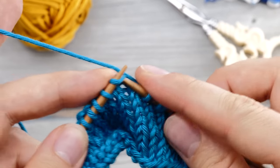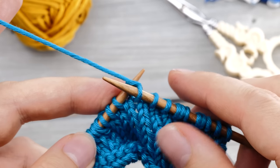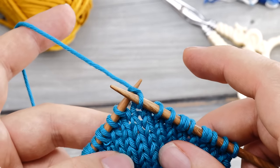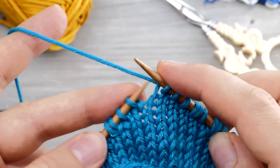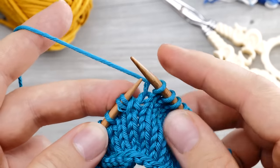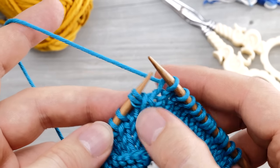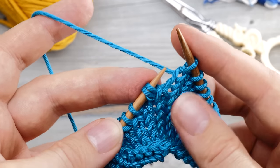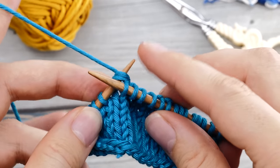You can continue turning your project around in this manner however many times you like and however many short rows you need for your shaping. Once you are satisfied, it's time to resolve our shadow wrap short rows, and it couldn't be easier. You knit up until you hit the first double stitch, which should be pretty easy to identify, and then you just knit these two stitches together.